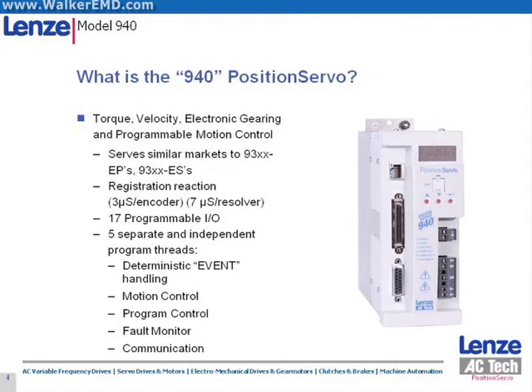The drive can be used in torque control, velocity control, electronic gearing, and programmable motion control applications. The drive is capable of registration and features 11 programmable digital inputs, 4 programmable digital outputs, 2 analog inputs, and 1 analog output. The drive is programmed in a basic-like language which supports fault monitoring and deterministic event handling. These features allow the Position Servo to be the best value solution for a wide variety of applications.